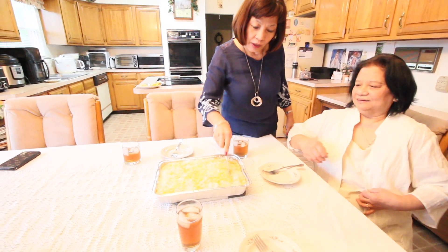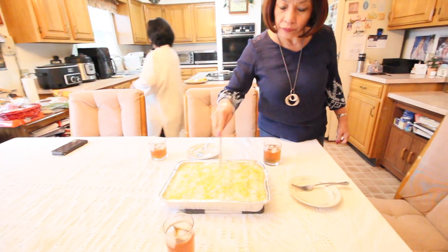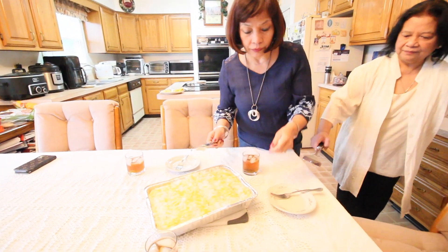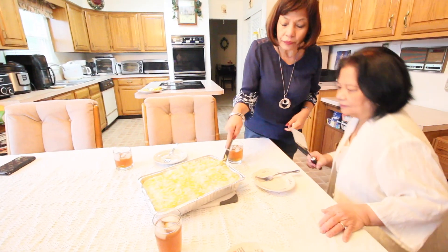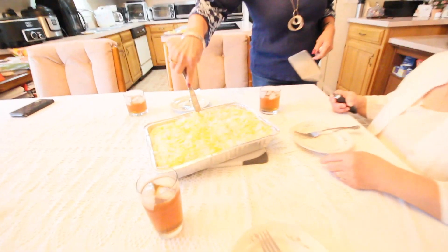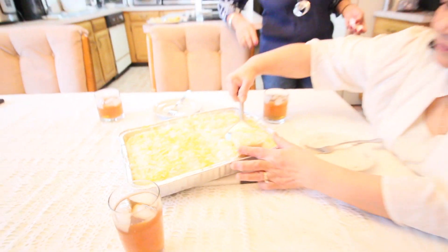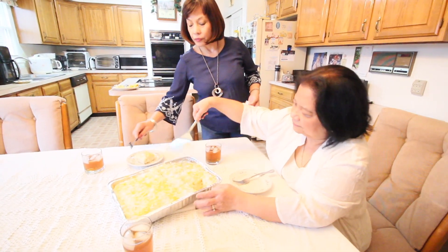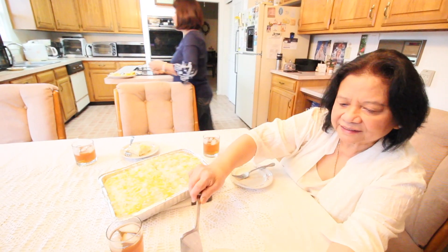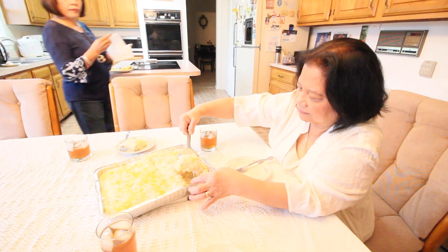Just give me a small piece. How big do you want to slice this? Let's slice it now and look at that — it's set nicely. This is a special creamy Maja Blanca, guys. Let's taste it!